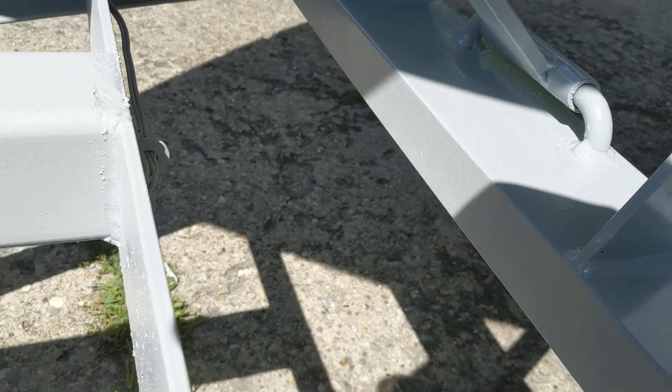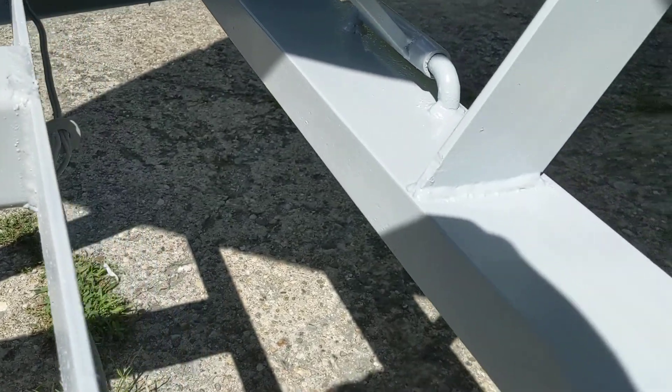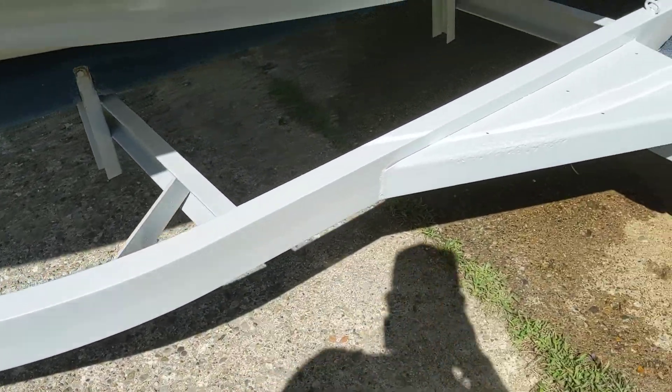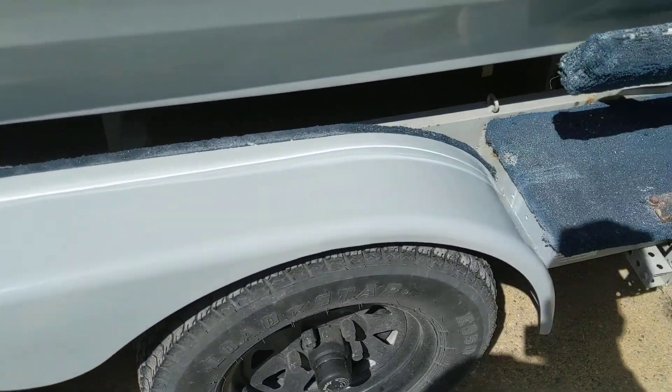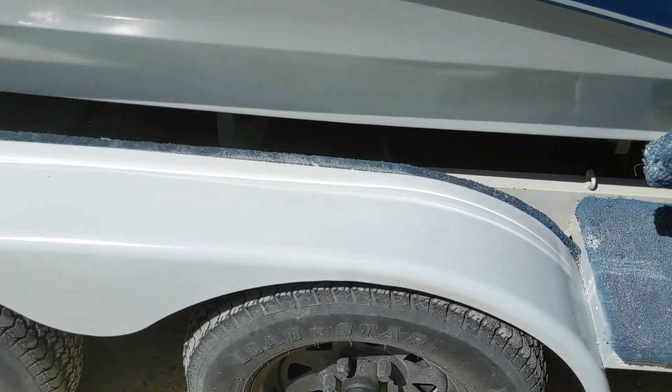I'm noticing there's like a residue all over this — I don't know what it is. The fender back here has had a lot of damage on it, so it's not perfect, but with the paint it's pretty good.